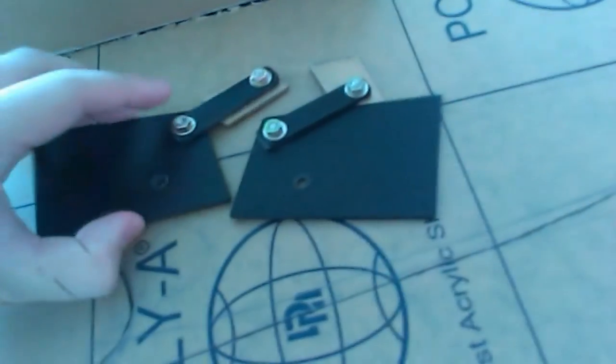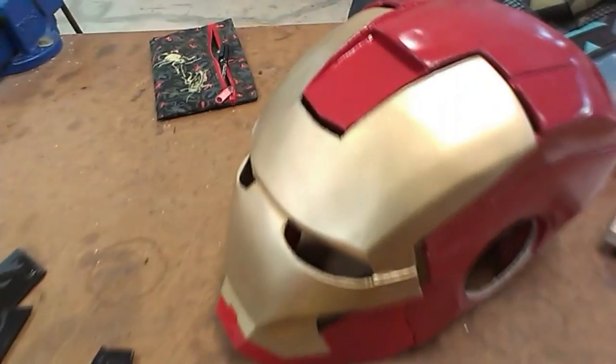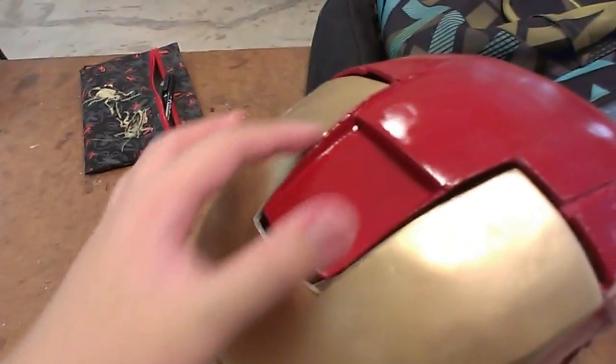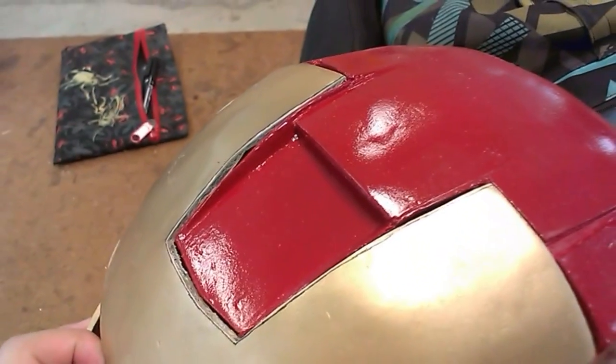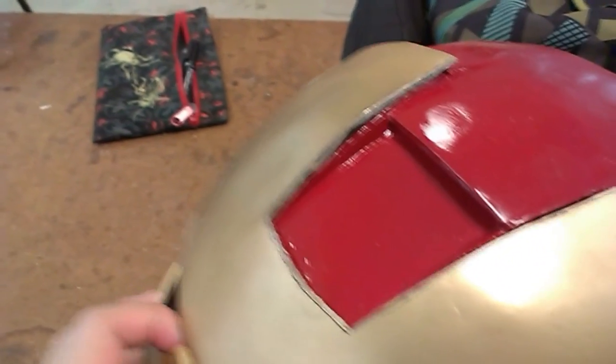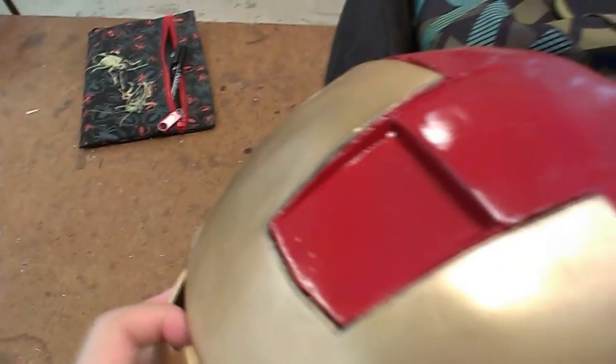I'll be doing some fine tuning on the helmet first and then put the hinges on. Now I'm in the workshop — I've sanded the face plate edge a little bit, so it's quite loose now. That way when the face plate opens and closes, the brow here won't get in the way.